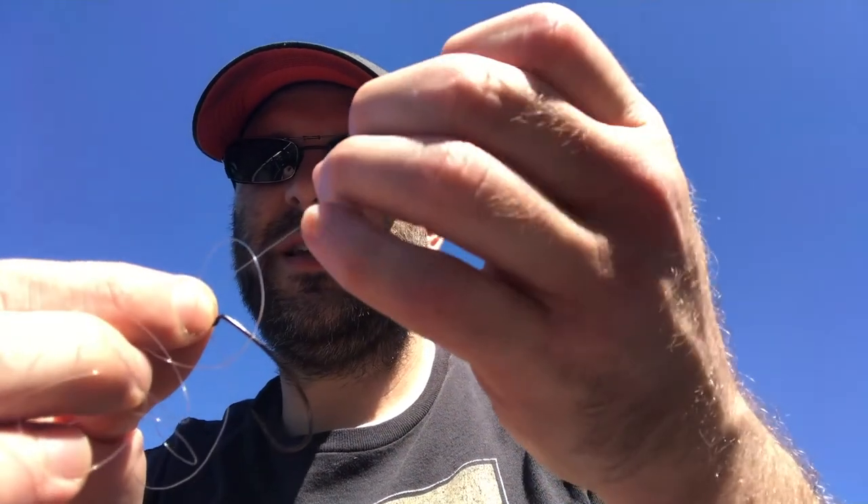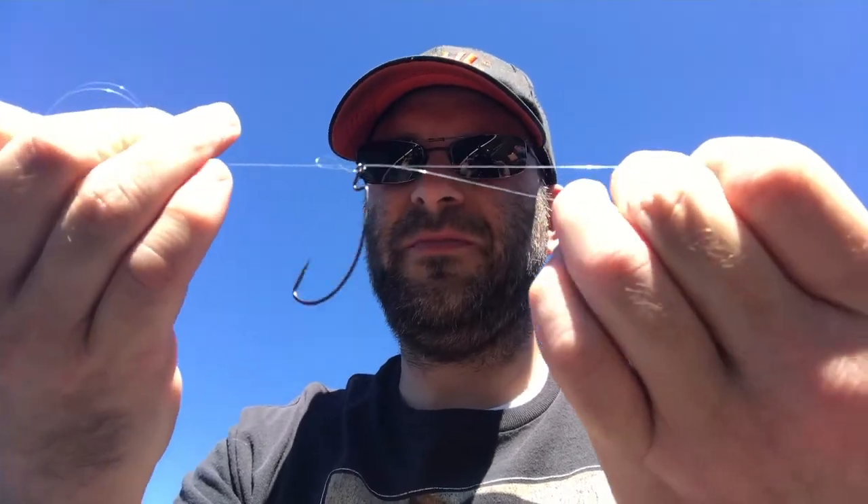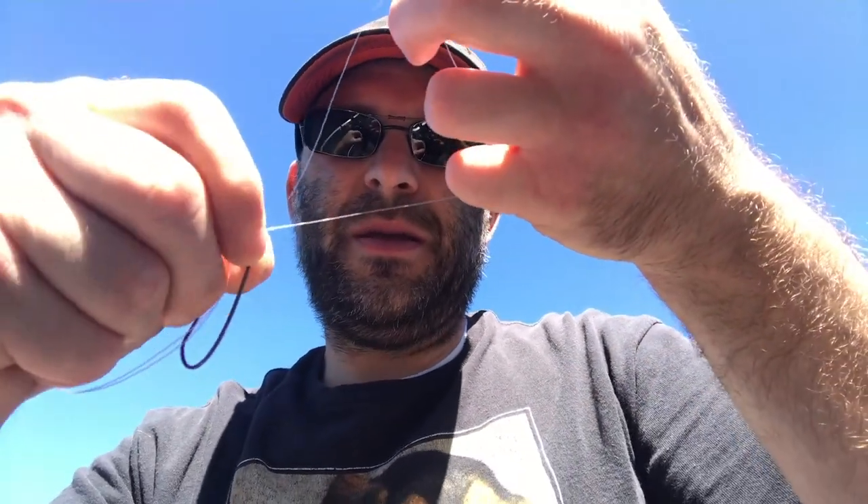And then grab the top of the hook. And grab this. Then you should still have a loop. Keep that loop with your right hand or left hand. And then grab the line that's coming from the pole with your other hand. So now you have the loop and then you have these two. And then just tie a knot. And then pull tight. And then grab the hook. And then from the back end, wrap that loop right around. And then just pull. And then cut the excess off.